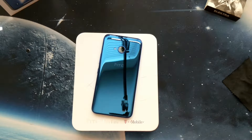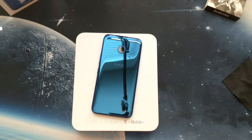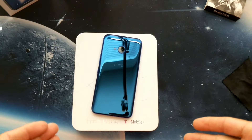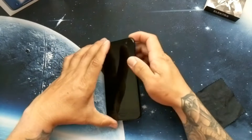What's up YouTube, welcome back to another video. Today's video we have the HTC U11 Life. I've had this device a little over two weeks but I've used it for about a week consecutively, so I'm gonna give you my thoughts and my experience with the U11 Life. Let's get started.